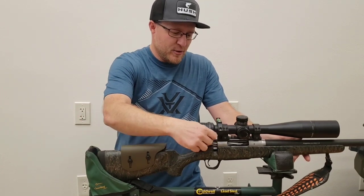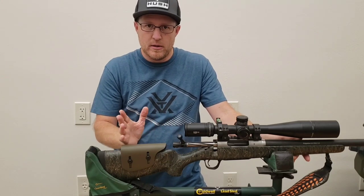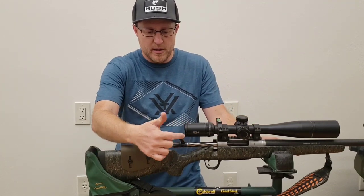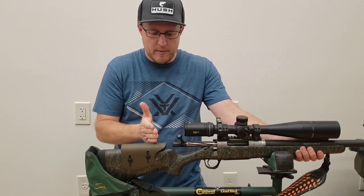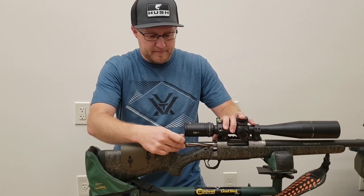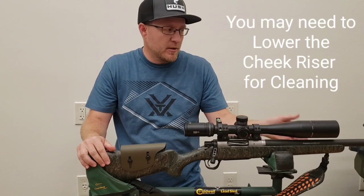You want to make sure you cycle your bolt back. You can have the riser all the way up next to the bolt, depending on your eye relief and how much length of pull you need, and depending on where your scope can be mounted. You definitely want to be able to cycle your bolt and put another round in each time without hitting the cheek riser. We were able to put it far enough back on this short action so he can also remove his bolt. That doesn't always happen — sometimes you've got to move it down just a little bit to be able to clean your rifle.